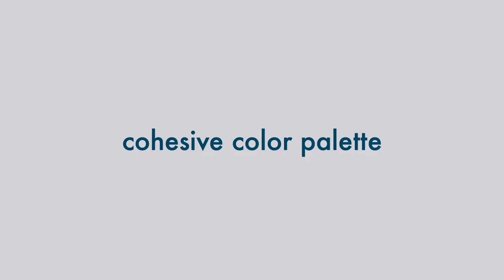Choose a cohesive color palette. While we want to be sure to include a lot of variety in our capsules, a cohesive color palette is key if you want to take advantage of the previous two tips to mix and match all of your items. If you want to learn more about creating your perfect color palette, I'll link my Color Harmony playlist in the description box below.